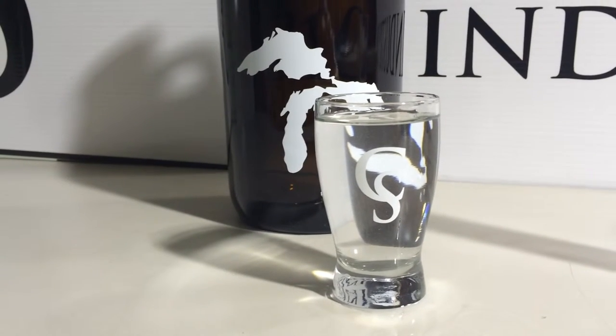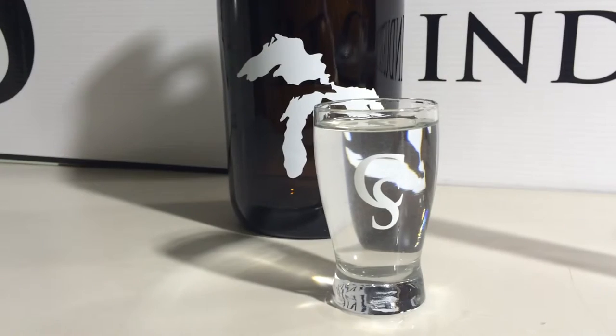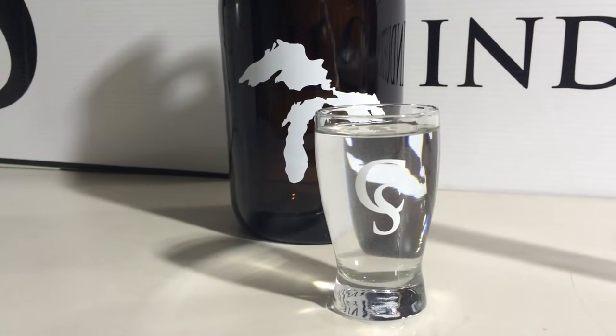So this is what it looks like with four ounces in it, and depending on how much head you have with your beers, you may be closer to three and a half actual ounces than four.